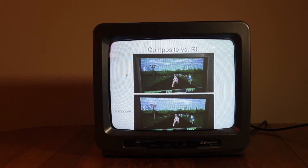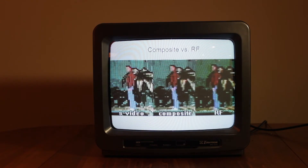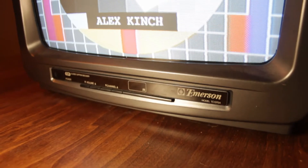Now I'm just going to show you the difference between composite and RF. You can see there — composite is a straight line. On RF, the colors are all mixed up. And here it shows even more of a difference; you can see the colors aren't really lined up.